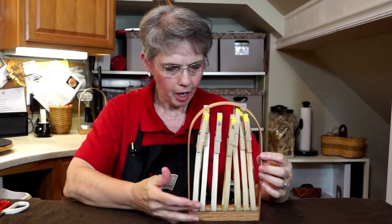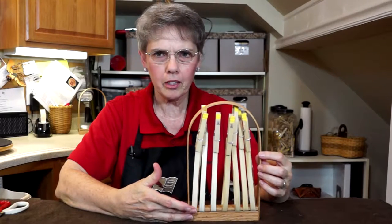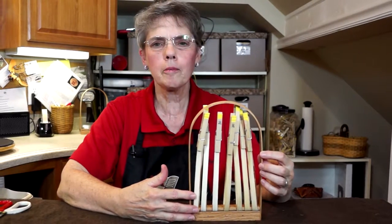As we ended our last video, we got all seven of our spokes in place and ready to go. Now it's time to begin weaving.